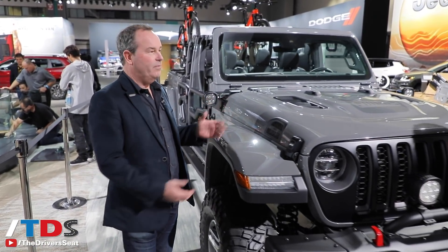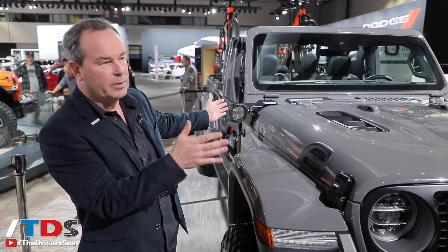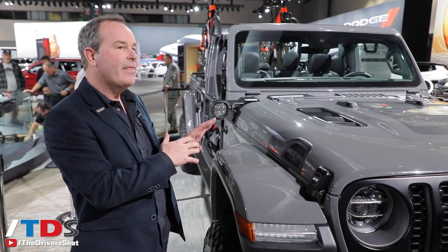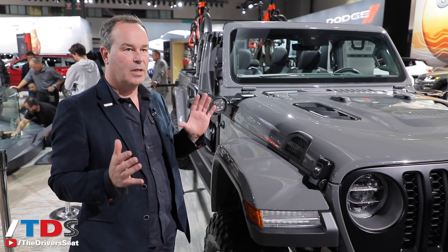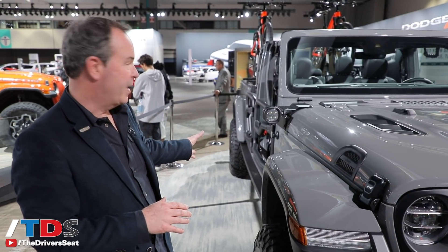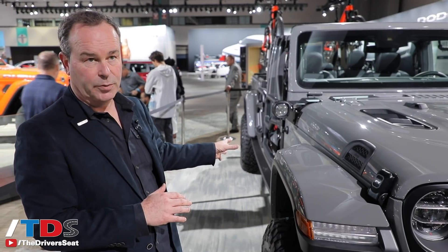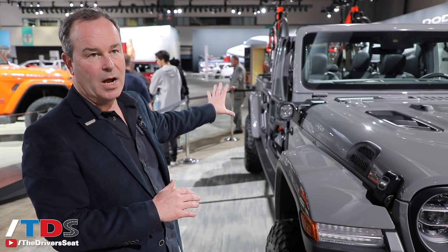The truck shares its front end with the Wrangler, but behind that it is all new for the Gladiator. It has its own unique chassis to achieve that tow capacity of 7,650 pounds and 1,600 pounds of payload. The rear suspension is unique, and it comes with a five-foot cargo box.